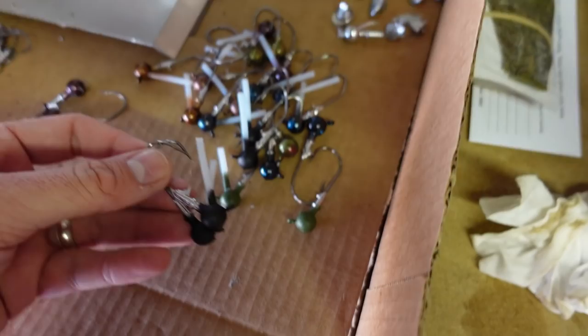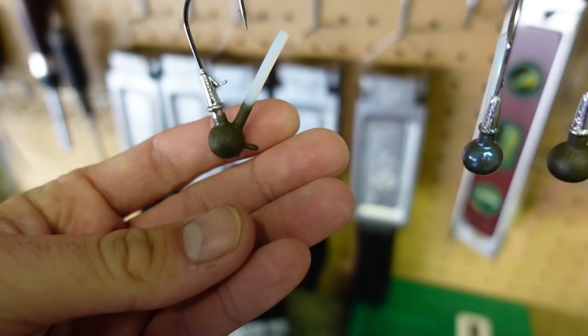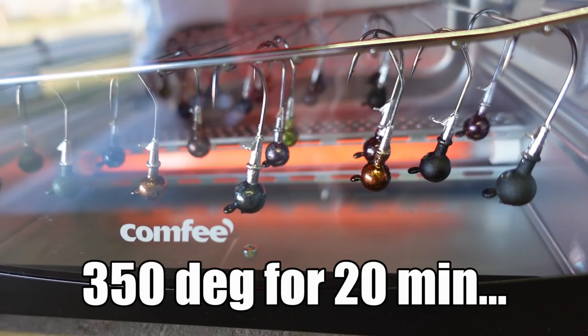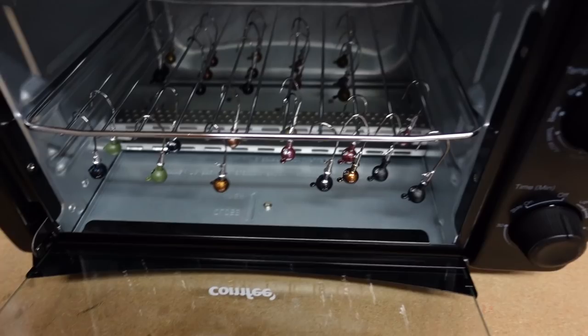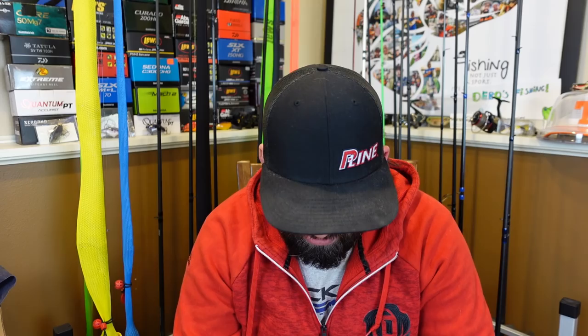All the jig heads are dipped now — man, those turned out sweet! All kinds of colors. The root beer came out almost more of a purpley color, which is going to be cool. That's the matte green pumpkin, the matte watermelon, and that green pumpkin with the blue iridescence. Now I need to take out those heat tube inserts — you can see there's still a nice open hole there for the brush guard. Loading all these into the easy bake oven to bake.